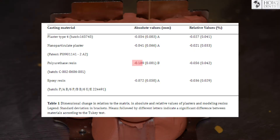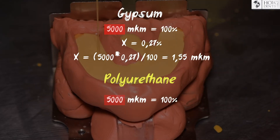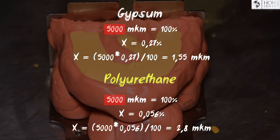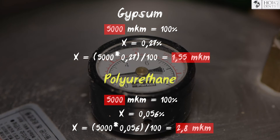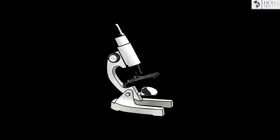Compared with other materials, polyurethane has the biggest shrinkage. But when recalculating this shrinkage on a 5 mm surface, the change in size for gypsum is about 1.55 microns, and for polyurethane already two times bigger at 2.8 microns — which of course will not be seen by any technician or doctor under their microscopes.